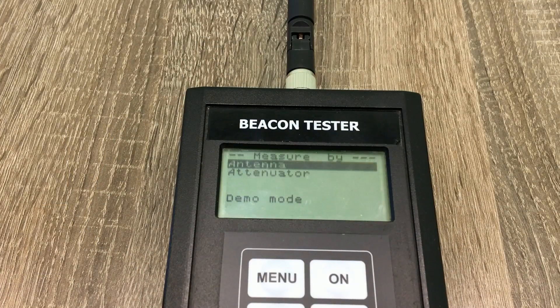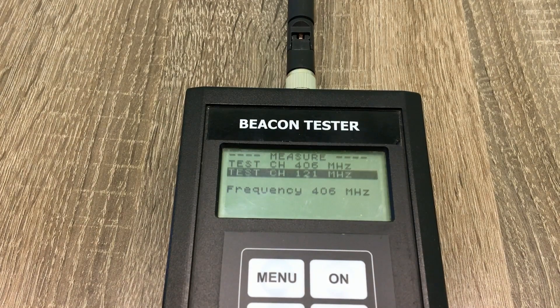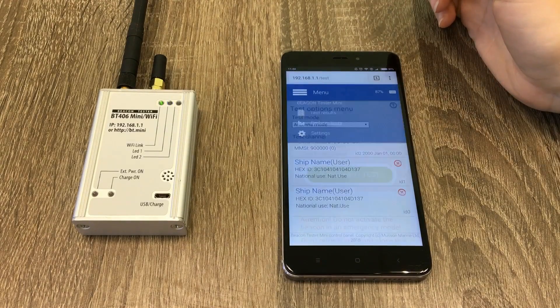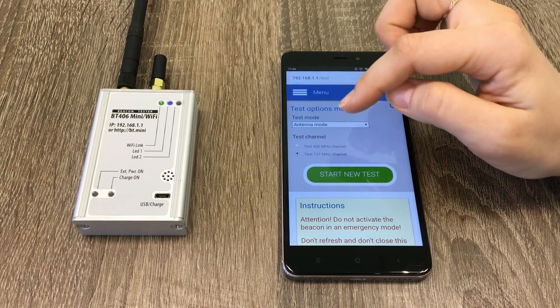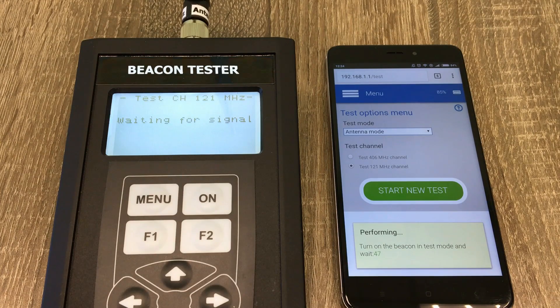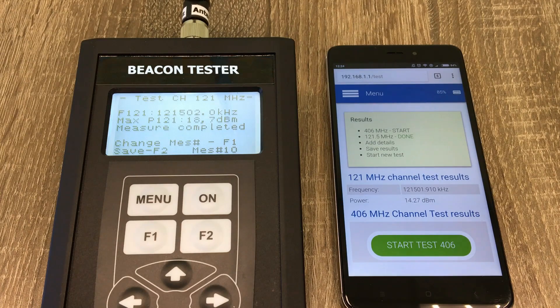Now let's test the homing signal on frequency 121.5 MHz. Unfortunately, the Tron Unidec by Jotron doesn't allow us to measure the homing signal on frequency 121.5 MHz, so we skip that test. Let's turn the remaining testers to the proper test mode: press measure menu, select the source, then test channel 121. Go to menu, press perform tests, select the 121 MHz channel and start new test. We have heard the audio confirmation of signal presence, and now we see measured frequencies and power levels on both testers.